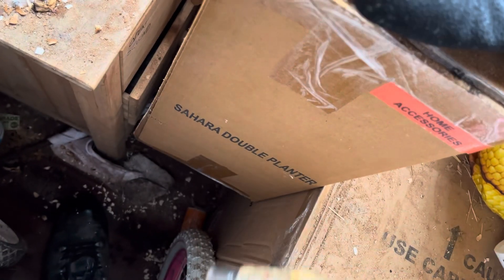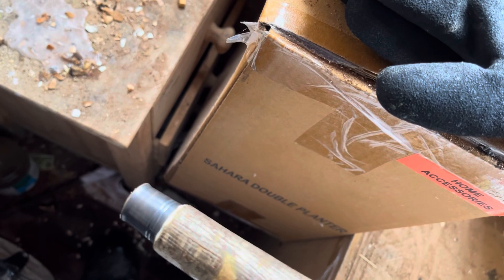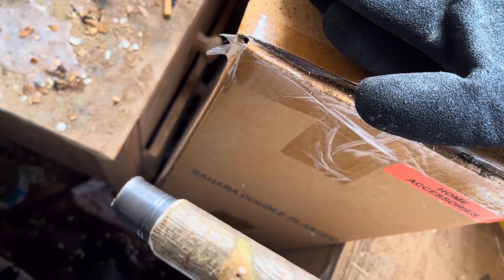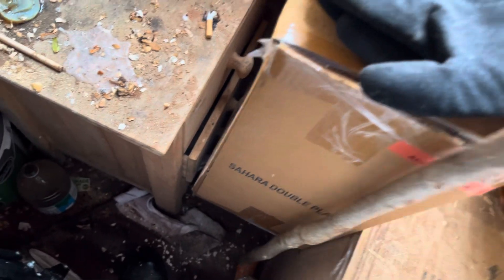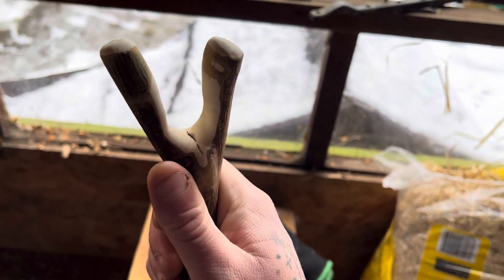I'll fit the ferrule on the end — I'd rather have had a better-fitting one, but this was the biggest I could fit. Give it the old tap and it's in. Then I started working on the thumbstick area.